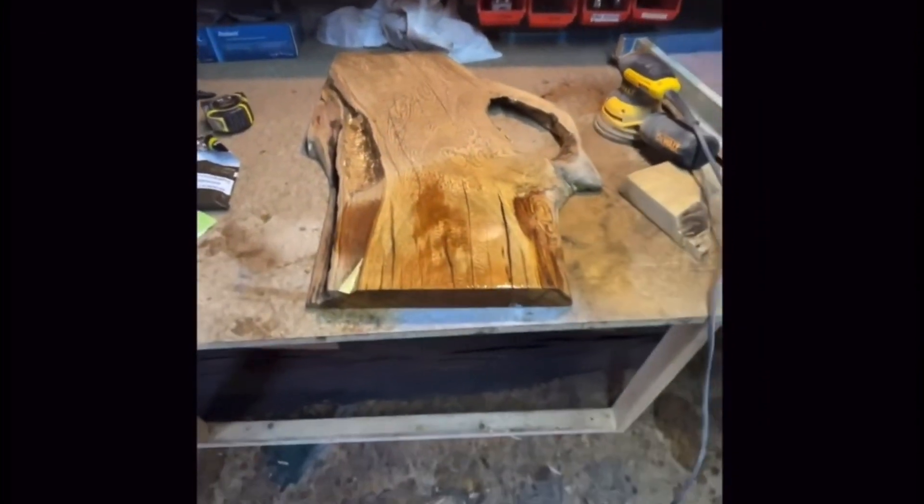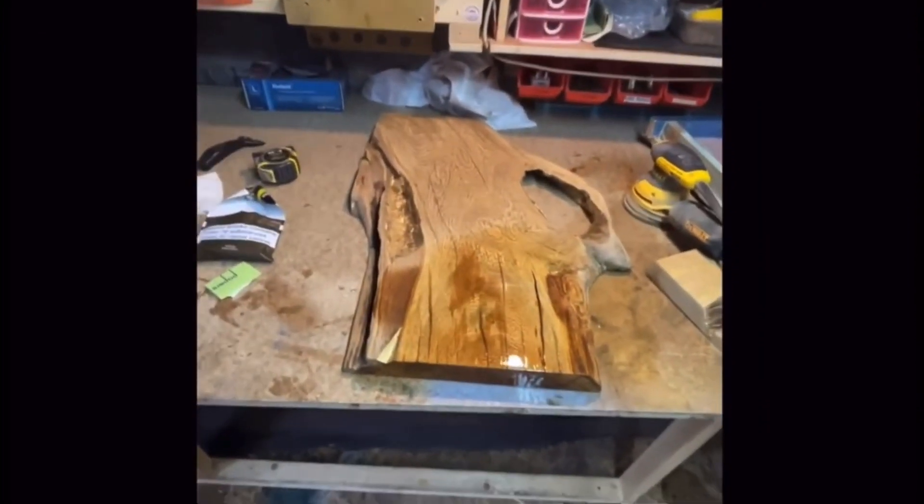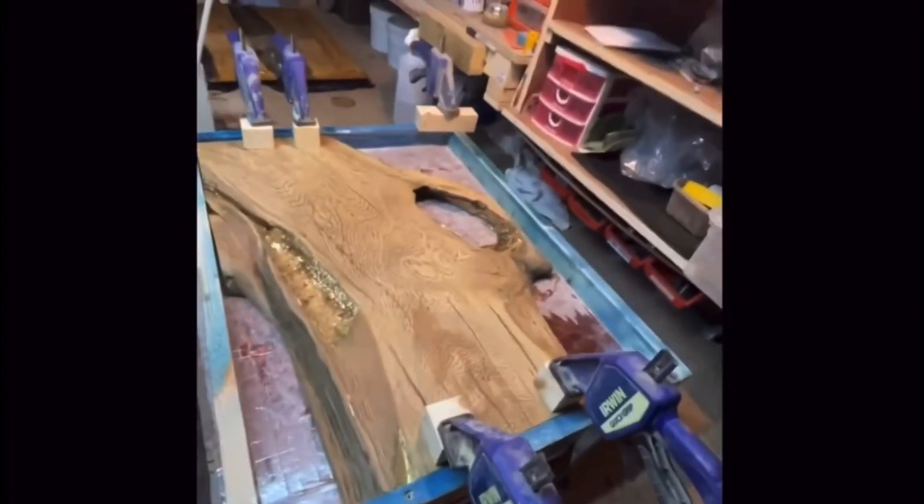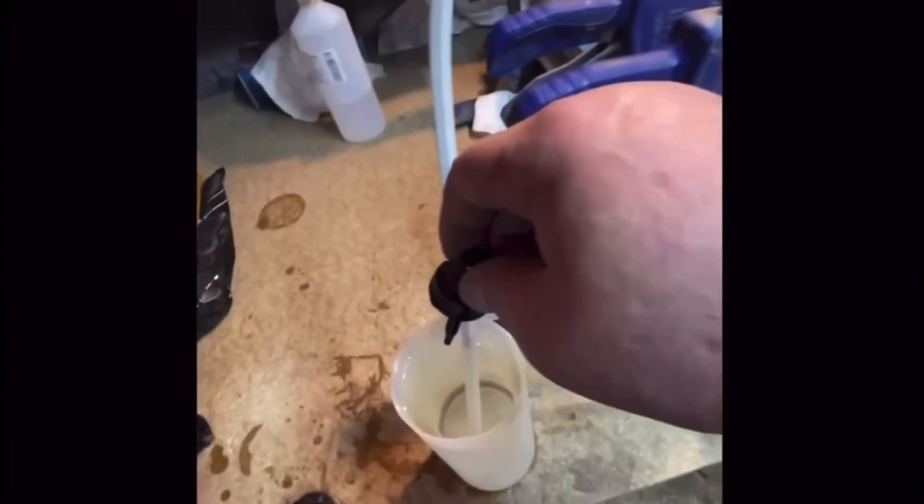Get it in the form now, assemble it, and then pour the black epoxy in it. So we've got this bad boy clamped up, it's got some epoxy — just drip it in. We're good.